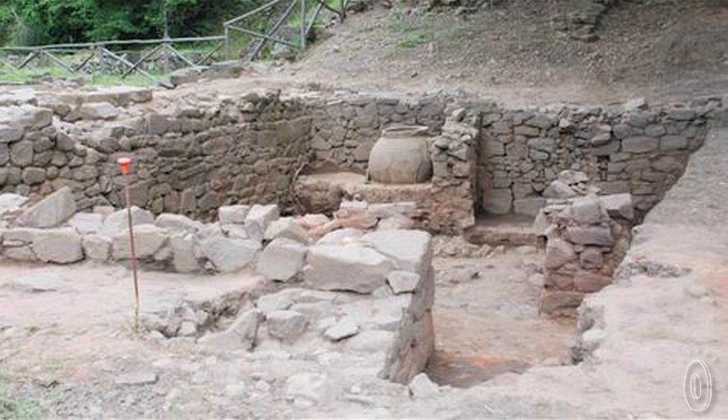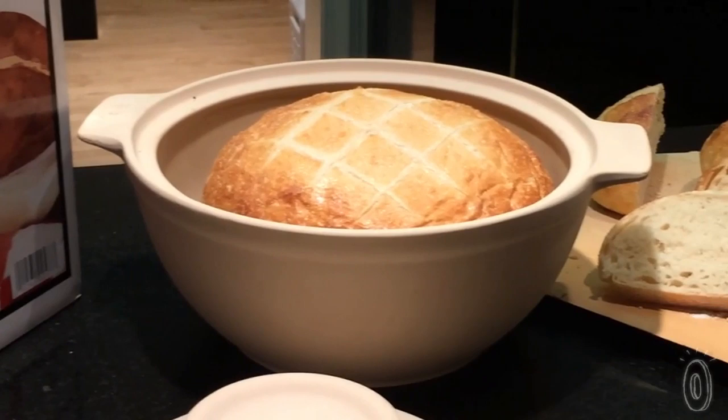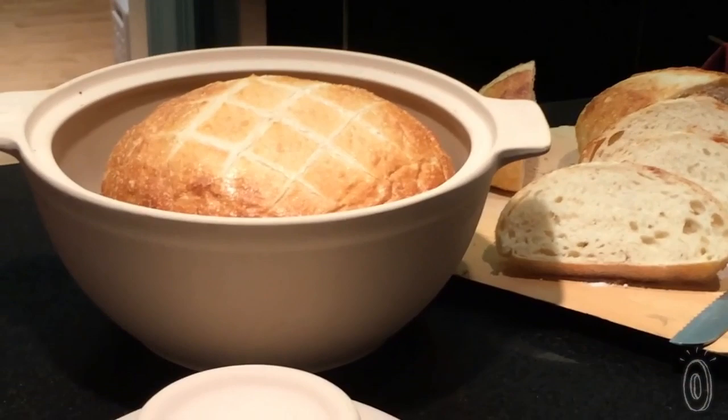They would take the embers of their dying fire, put stones around it, put their bread on the stones, and then put the dome over it. So fast forward 30 years and we are now showing you the Superstone Bread Dome.